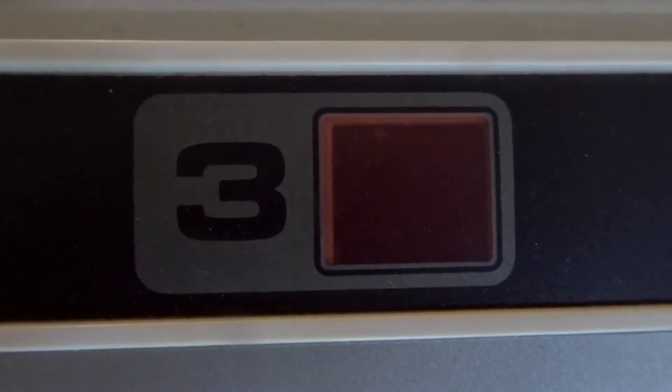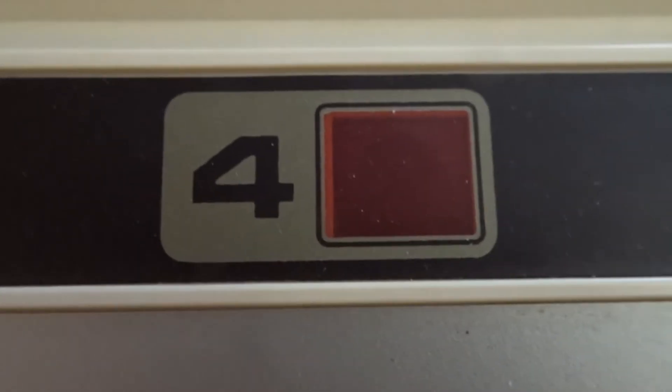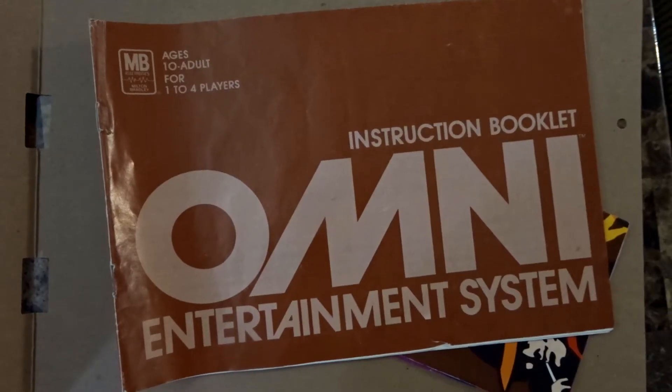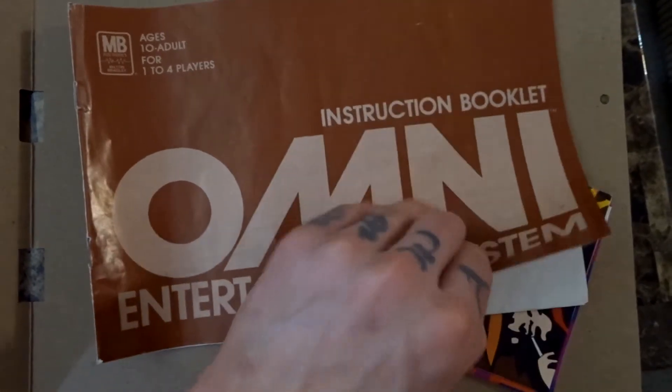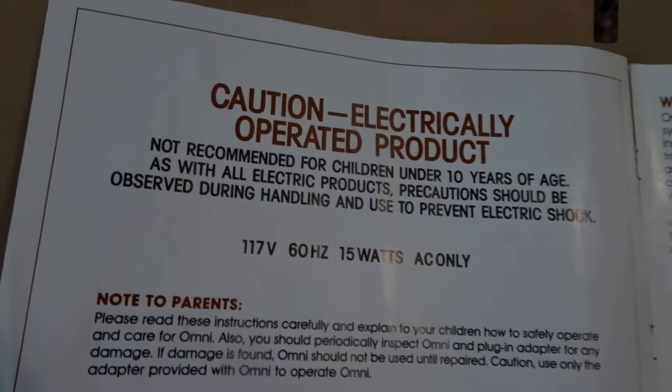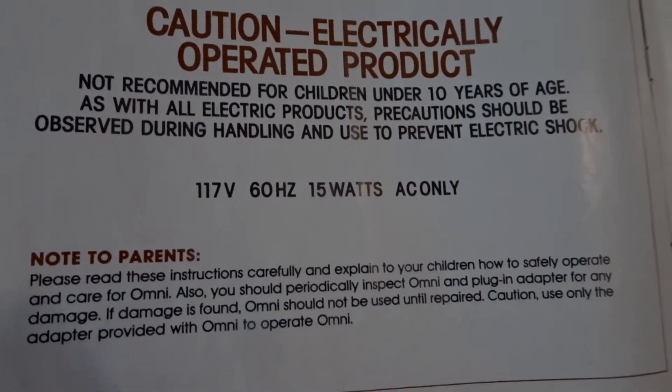Here are the LED screens — we have 1, 2, 3, and 4. This is a 4-player console so basically 4 people can play at once. Inside the box we also have the instruction booklet that came along with the console itself, and as we open it up we can see a whole bunch of cute little notes to parents in there.